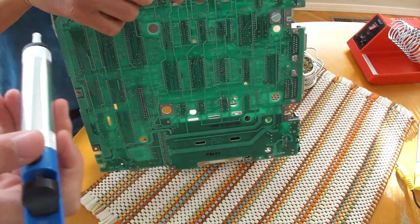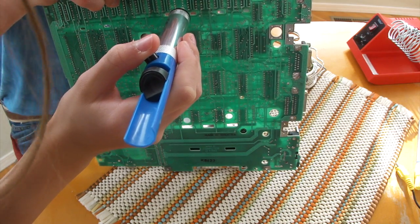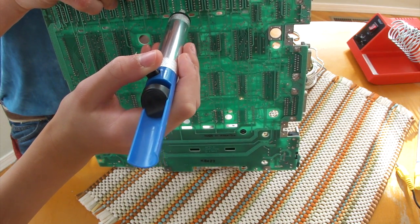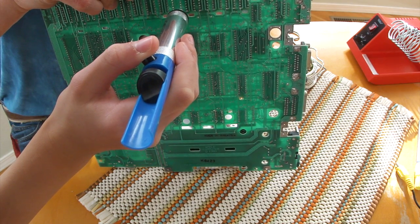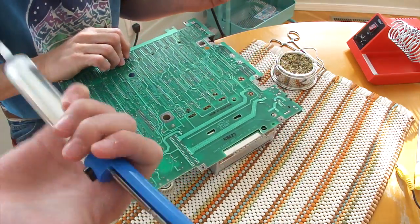Sometimes it might be helpful to have an assistant to clear out the holes. Here I have my daughter helping me — she's just using the solder sucker on one side and I'm heating up the hole with the soldering iron on the other side, just to get any remaining solder out.